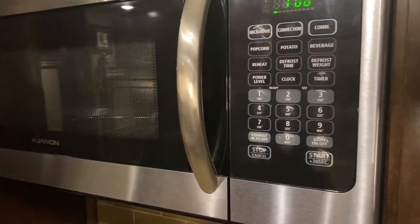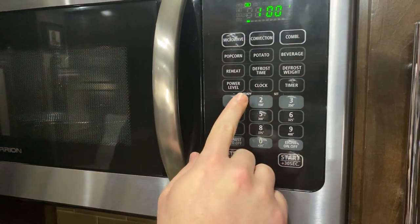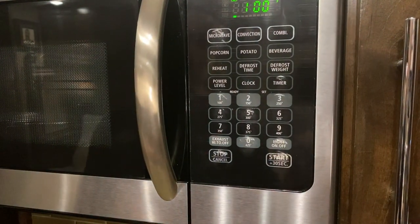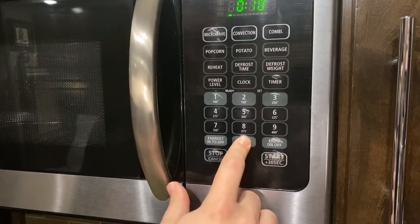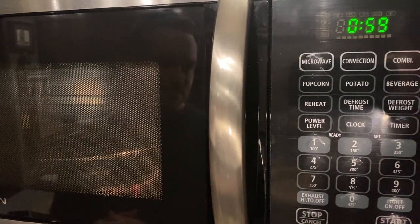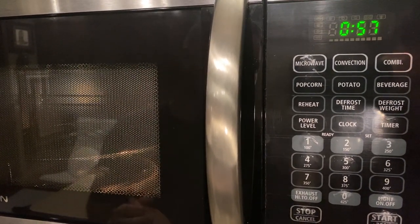Say we want to cook it for one minute — you're going to hit Timer, and then hit one minute, zero zero, and then hit Start. It will then cook for one whole minute.